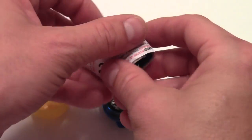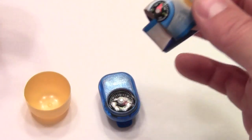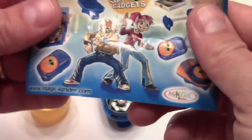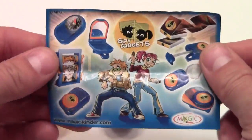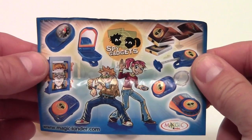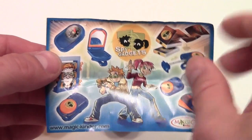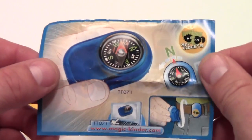This piece seems to require no assembly whatsoever — my least favorite type of Kinder eggs. However, this is from the Spy Gadgets Kinder egg line and it has quite a few different gadgets. However, I wouldn't call measuring tape or a compass a Spy Gadget.